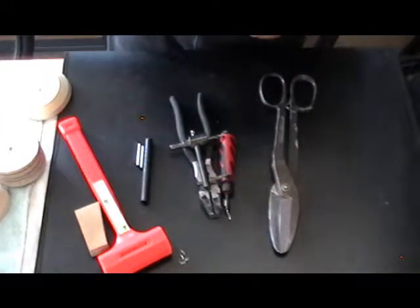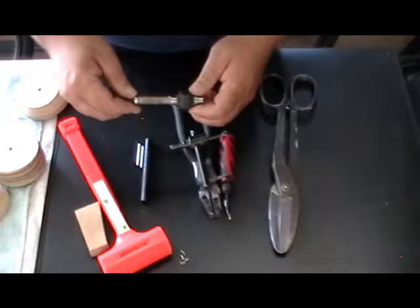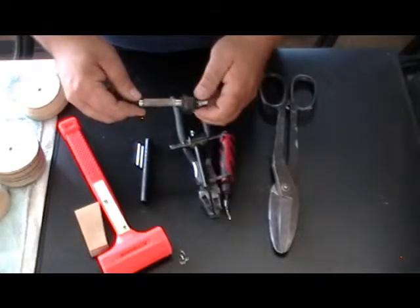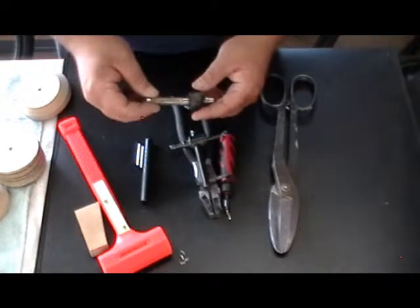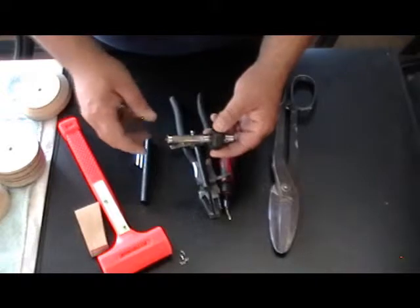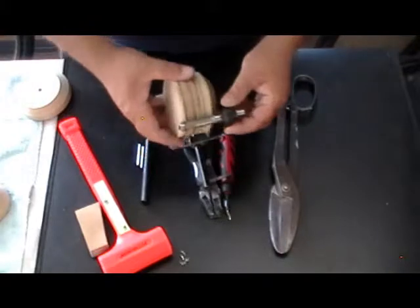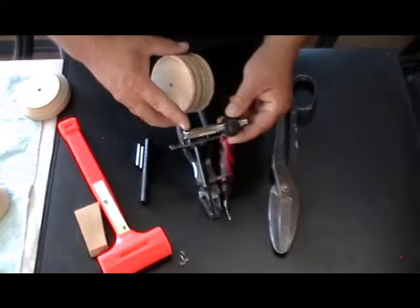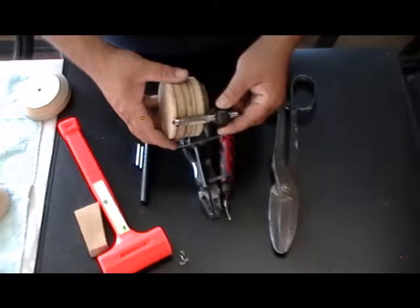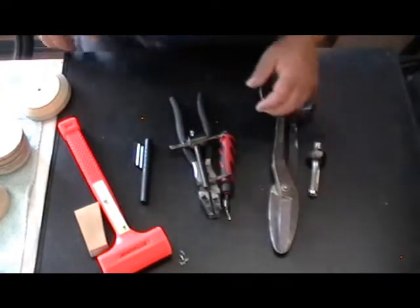I have a very powerful router — a Porter-Cable, 1.3 horsepower or more — that accepts half-inch and quarter-inch shank tooling. This is a half-inch laminate trimmer bit, and it's used to trim all the aluminum and form all the wood pieces once I have a master to follow. This little guide bearing allows you to flush-cut everything on the router table.